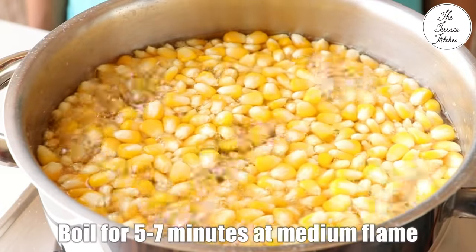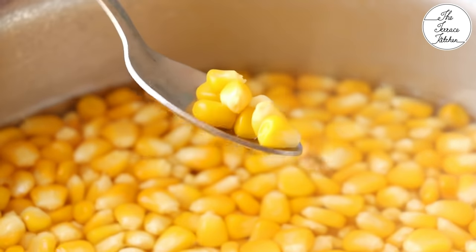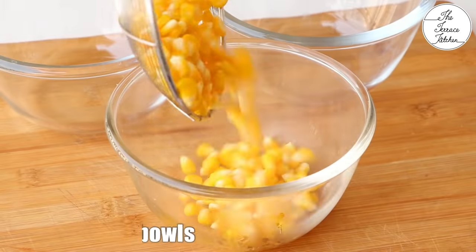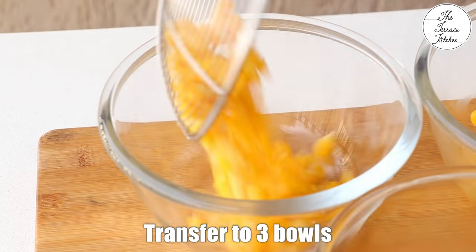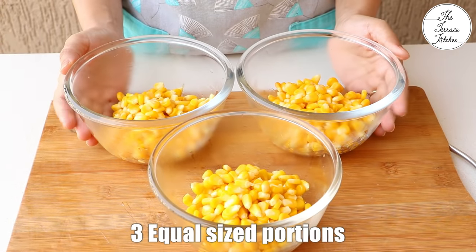The color of the sweet corn will change after boiling. They were initially milky yellow and now you can see they have become bright yellow in color. The sweet corn is cooked. To check whether it's done, take one out and eat it to confirm. Transfer to 3 different bowls — I'm going to show you 3 different varieties, so I'm dividing the sweet corn into 3 portions of approximately 1 cup each.